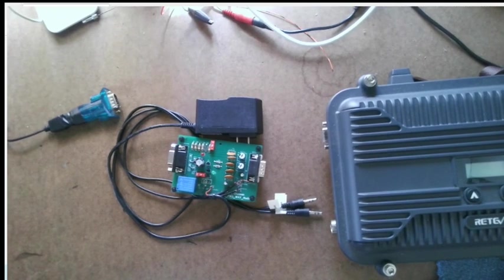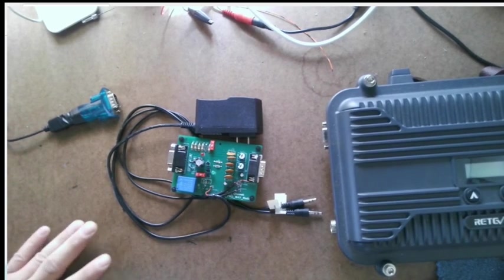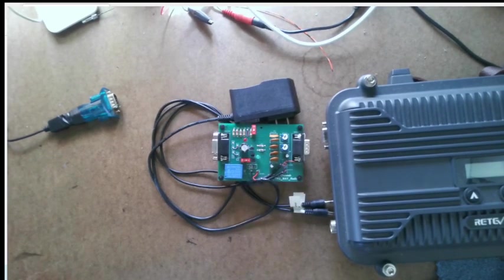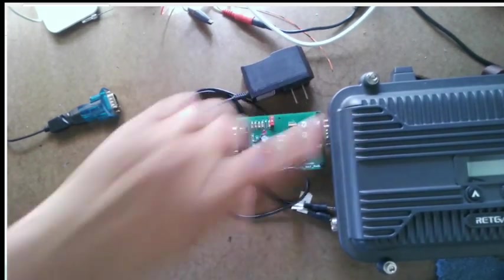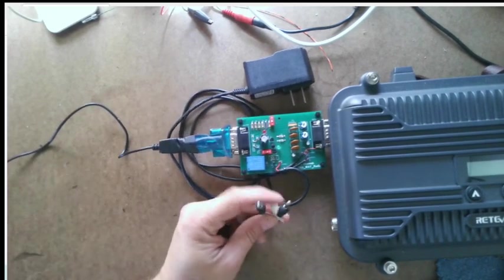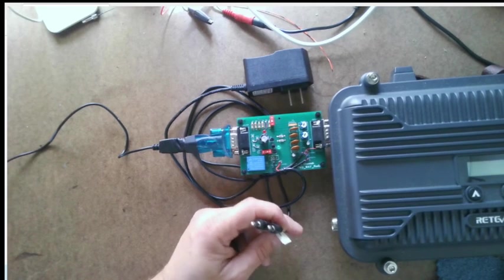Good news — the interface board is now available. For those new to my channel, this is something I designed and built. It lets you plug into the Redivis RT-97S or the Midland MXR-10 GMRS 2A radio repeaters. Those repeaters have a data port on the side, and this interface board is plug-and-play right into there. You can then plug in your USB DB9 adapter, sold separately, into a computer, and hook up your audio cables to your USB sound card, also sold separately.